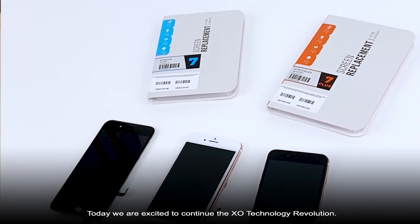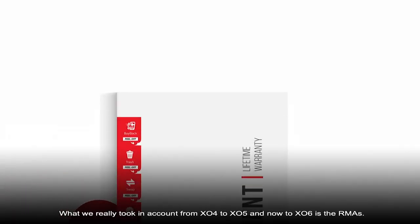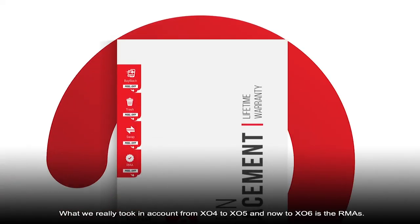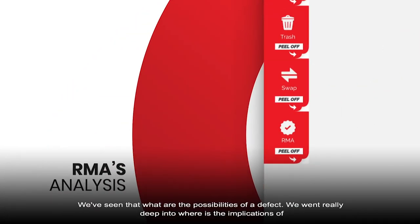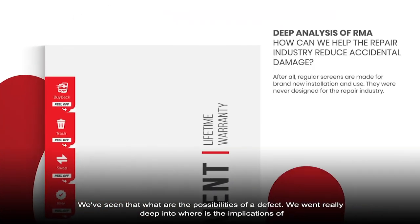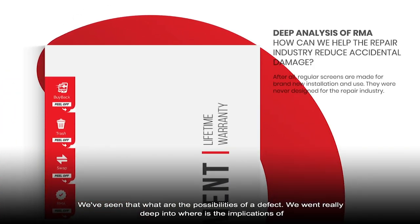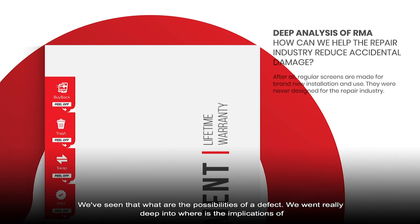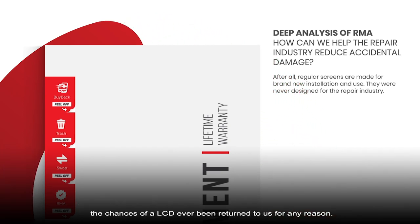Today, we're excited to continue the XO technology revolution. What we really took into account from X04 to X05 and now to X06 is the RMAs. We went really deep into where the implications and chances of an LCD ever being returned to us for any real reason might occur.